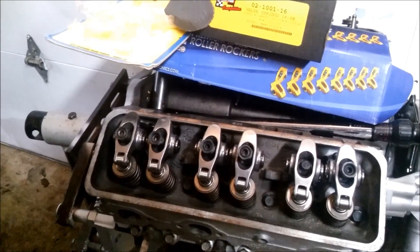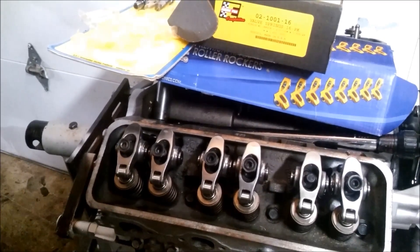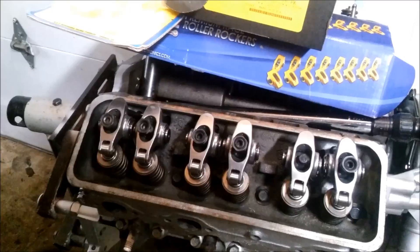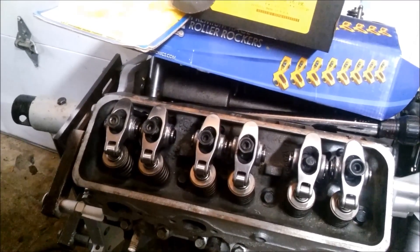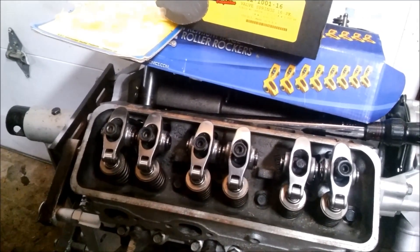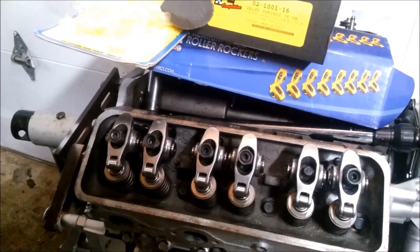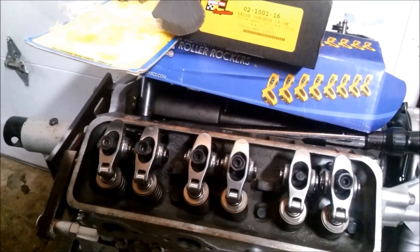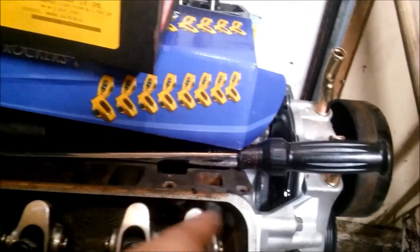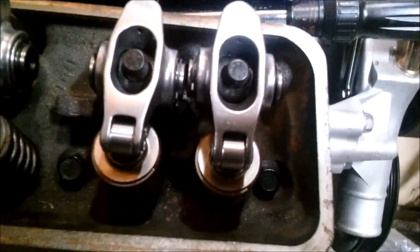I had to change the rocker arm studs on these. You can either get 7/16ths or 3/8ths - 3/8ths is more common. If you want to go bigger rocker arms, you're generally going to need 7/16ths, and then you also have to go narrow, which means they're not as tall. I went with ARP - well, ARP is the only one whose studs you can use. They have a 3/8ths conversion kit, but they're for 60-degree angle engines like Cavaliers. The 2.8, 3.1, and 3.4 studs are a little short - about 3/8ths of an inch - so they won't quite reach the top of the rockers. That was an issue.